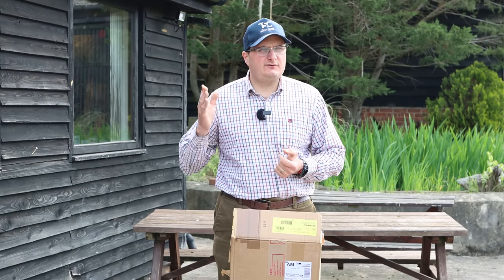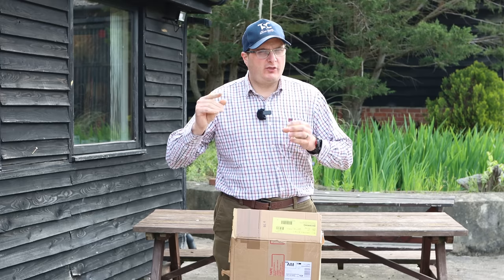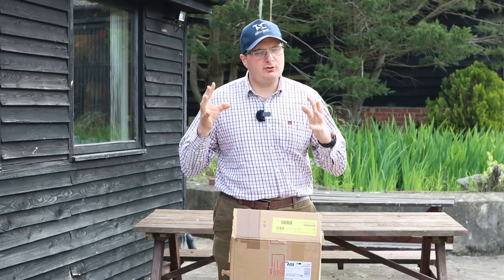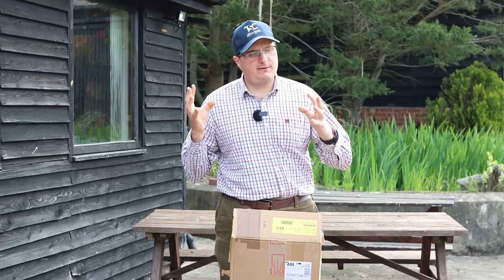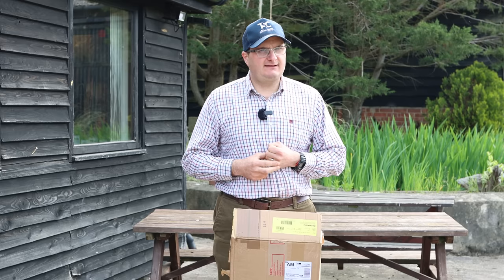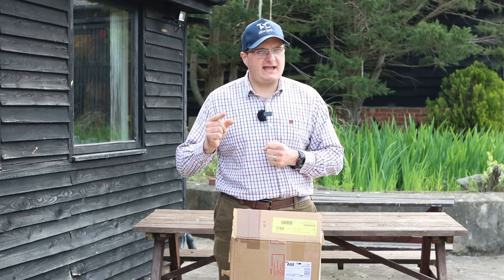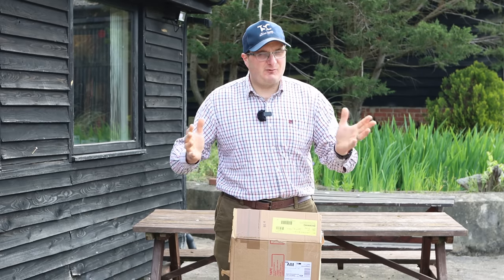Welcome back to the Shooting Channel. Today we've got the brand new XS Pro XT — the high rib version of the XS Pro. I'm not going to shoot these guns, but I'm going to compare the two: the flat rib old XS and the new XT XS. A lot of people think it's a trap version, but I'd say this gun is a great handling gun for sporting as well. We're going to do an unboxing and then compare the two guns.